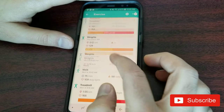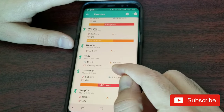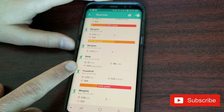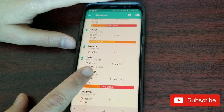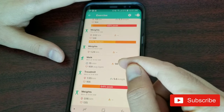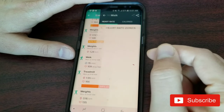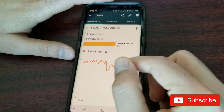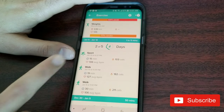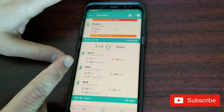Another thing to mention: the watch can automatically detect short walks. I went for a 15-minute walk and burned 98 calories without turning on the exercise app — the watch automatically detected and logged that walk on my phone, including full statistics.